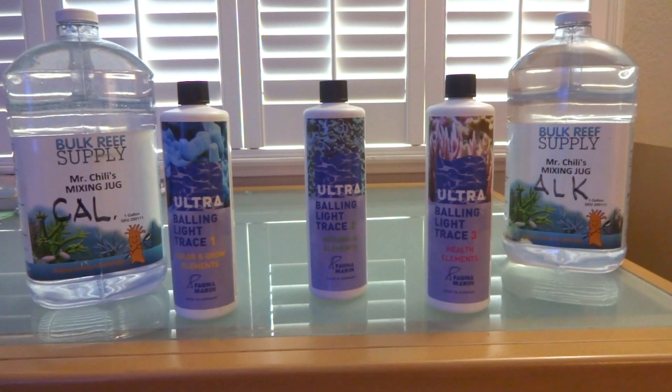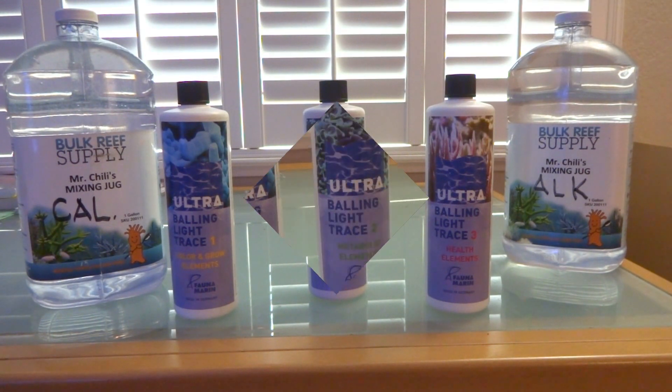Hello everyone, Reefer Gil here. I thought I'd do a really quick video on how to mix the Fauna Marin Trace Elements 1, 2, and 3 into your 1-gallon jugs of calcium and 1-gallon jug of soda ash or alkalinity. So let's go ahead and get started.